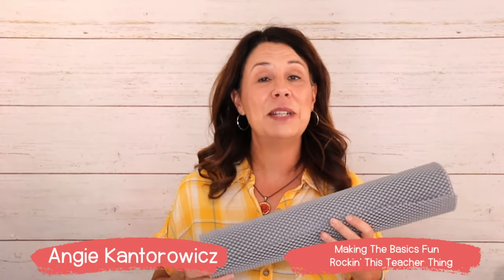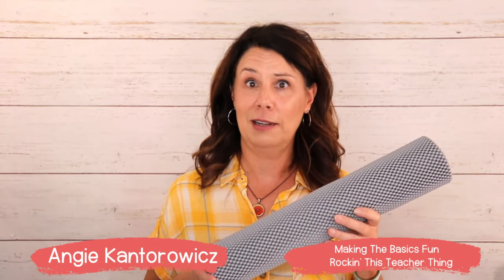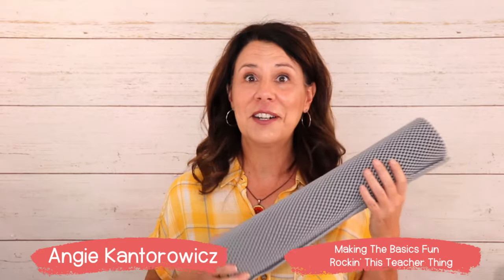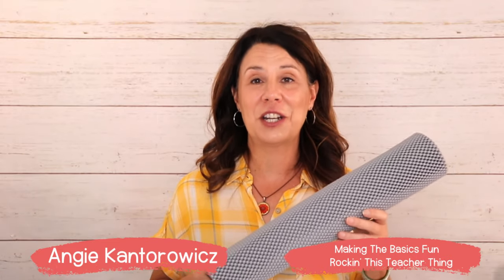She was team teaching with me in a kindergarten classroom. One day she brought in a big roll of this, and I was like, what are you doing? And she said, we need this. And she came up with these great classroom management tools that I really want to share with you.